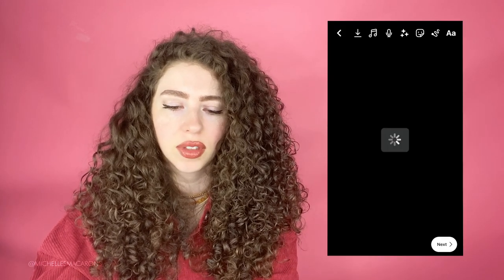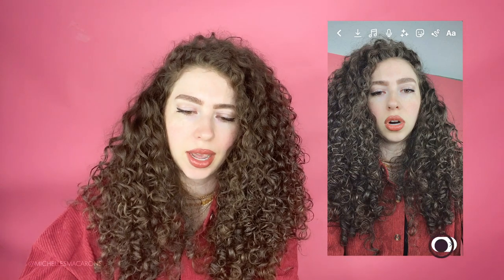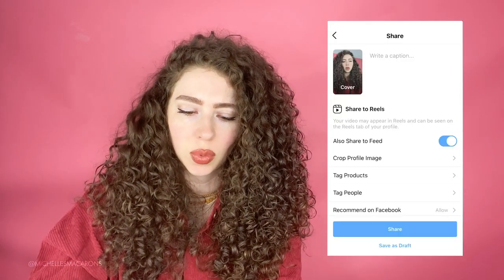Now this is important because Instagram apparently has been deleting drafts. Hit this little arrow with a line under it — that will save it to your phone or whatever you're using. Hit save. It doesn't save with audio but it's better than nothing.